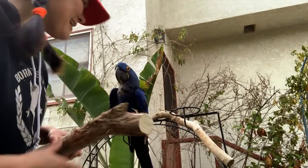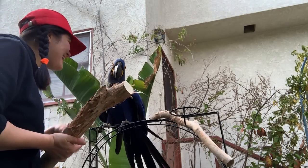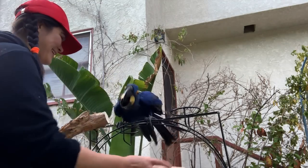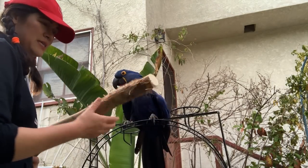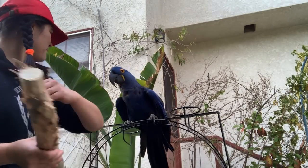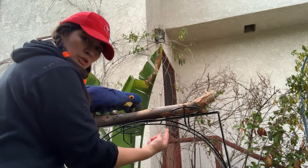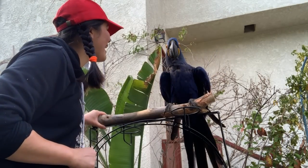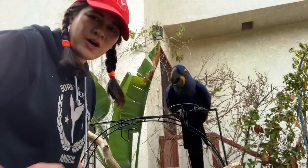Hi Glory! Are you ready for the wood piece? This is nice — are you ready? Do you want to shred this? Alright Glory, you have to come down. I need to put the wood with the correct side up and the correct side down. Come on, step up — good girl! Let's put it right here like this, and then I'll put in two screws. Oh my gosh, she's already on it — she loves it! Okay, let me go get my drill.